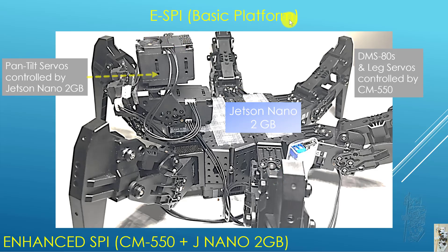This is the basic platform. You can see it's just a spy framework and there are two pan-tilt servos. These are going to be set up so that they are controlled by the Jetson Nano 2GB directly. You can also see why I chose the spy to test out the Jetson Nano — it's big enough and a stable enough platform to put the Jetson Nano in there, and the 4GB fits in there too. The DMS-80 and the leg servos remain under the control of the CM550.